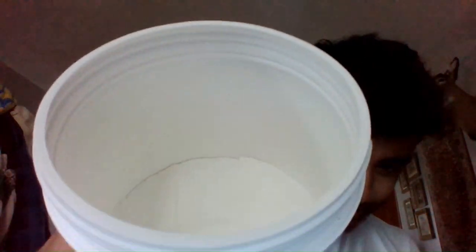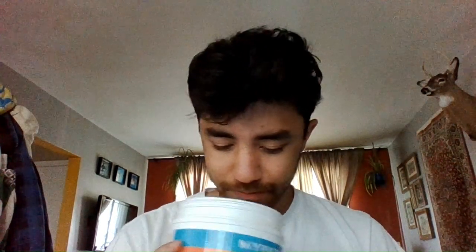I'm gonna open it. Yeah, there's a seal. I don't know if you can see inside but it's white. It doesn't smell that good to be honest, but let's try.